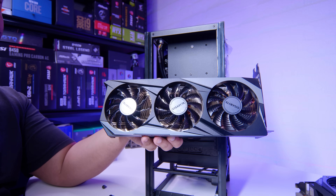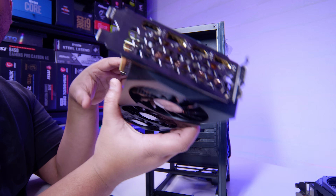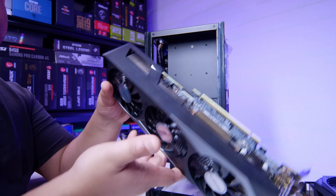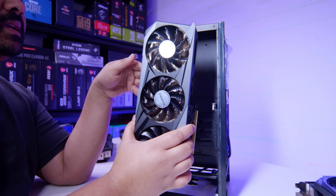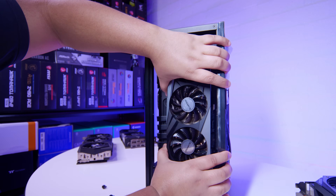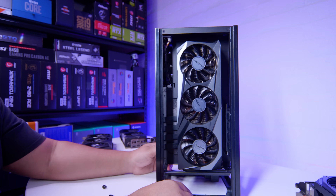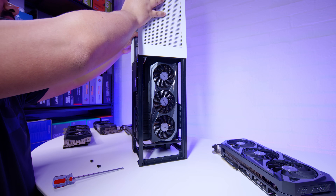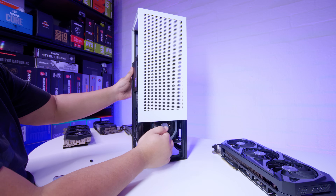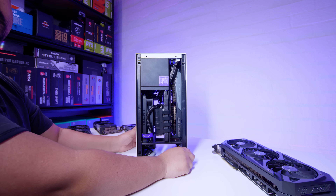Next up is the Gigabyte RTX 3070 Gaming OC. I picked this card because it's about two and a half slots, so it should fit but there's only one way to find out. Let's get it in there. Perfect — plenty of clearance. We'll just slide the panel down to reassure you that this is going to work. Yep, we're good — 3070 Gaming OC, great success.